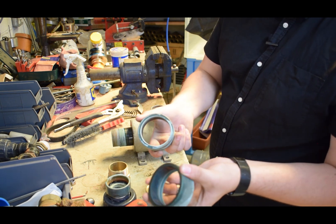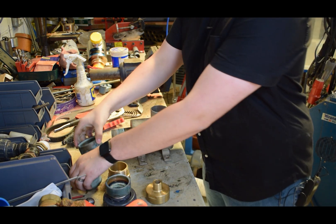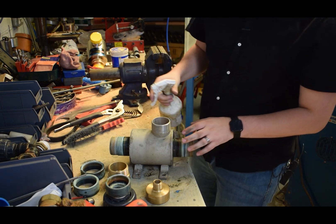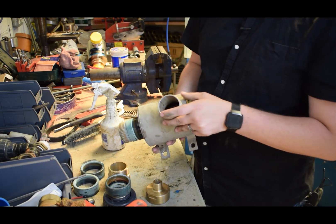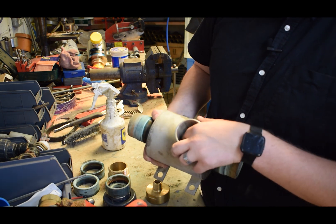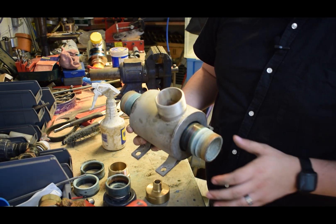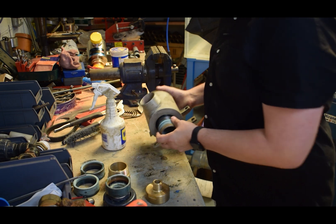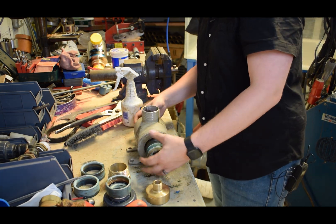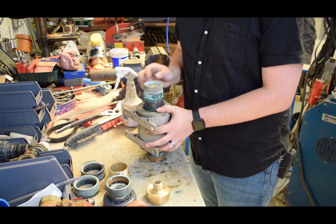Now we've got the adjuster collars off - we did put some WD-40 on these beforehand. All nice and green, but where we've wire-brushed it, it still comes up nice. The next thing to carry on taking the pump apart is to get some WD-40 into the exhaust on the top so you can get the seal off. The idea is to get enough WD-40 in here so it coats the seal and the barrel, that way you can push the barrel through the seal and then take the seal out afterwards.